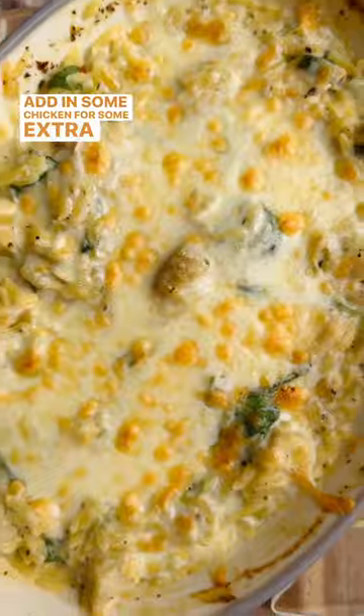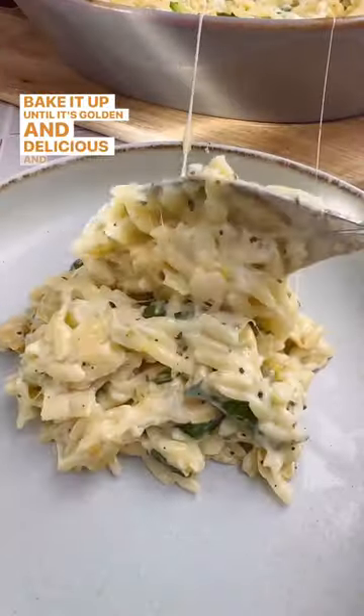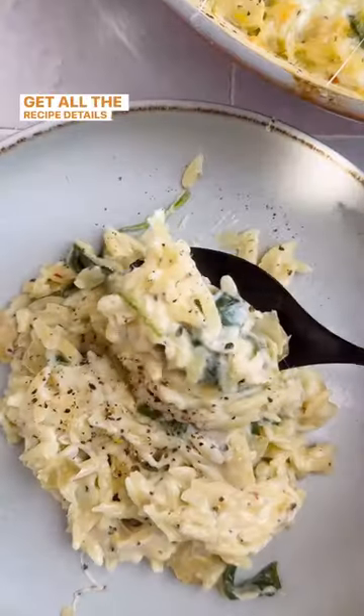Add in some chicken for some extra protein if you'd like, bake it up until it's golden and delicious and dig right in. Get all the recipe details in the caption below.